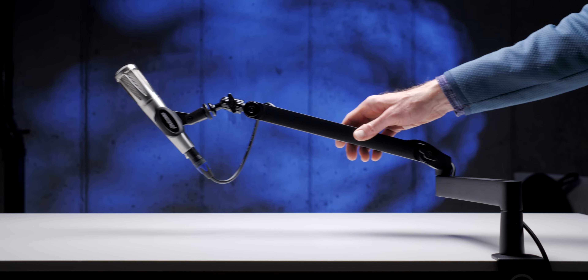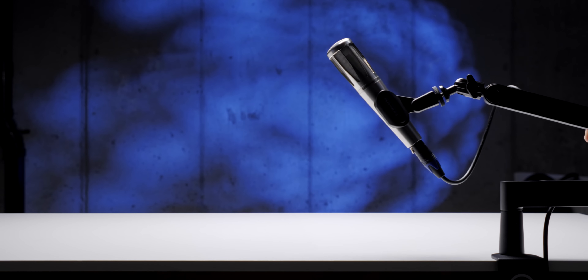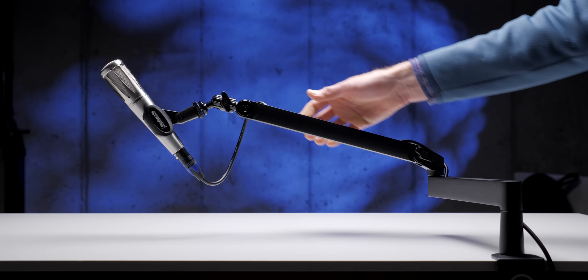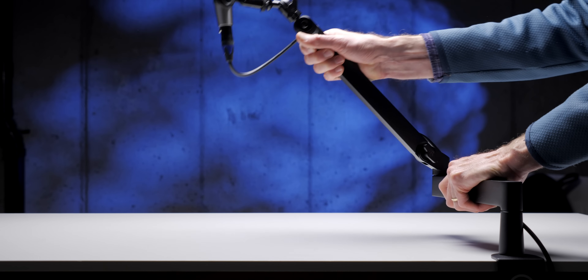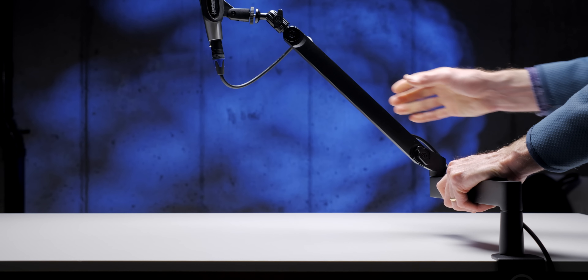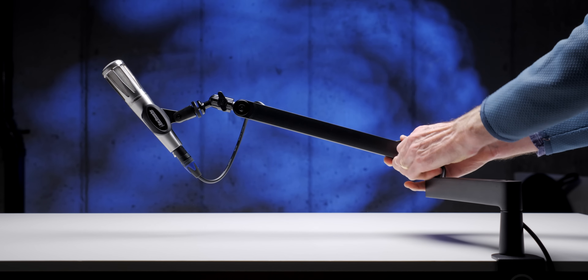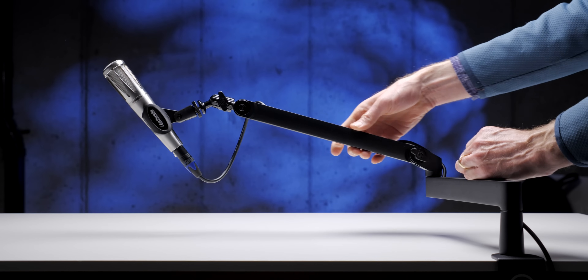Elgato puts out two microphone arms. This is the low-profile arm. What I really like about low-profile microphone arms is that they sit closer to the desk and they don't dominate the frame with your microphone and the arm. You can see you're basically just seeing the top part of the microphone. The arm is completely invisible.